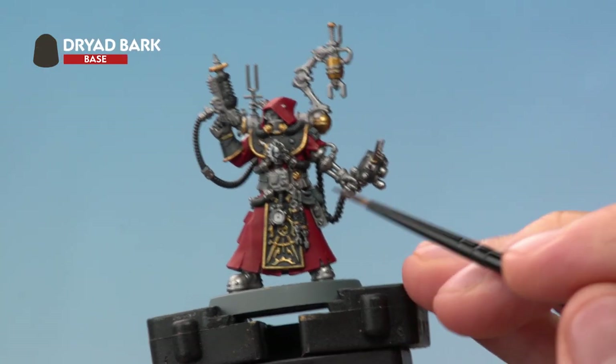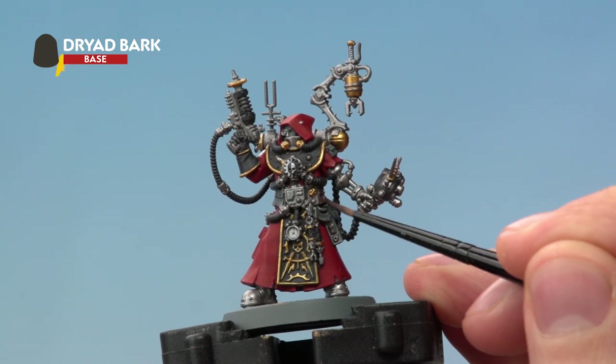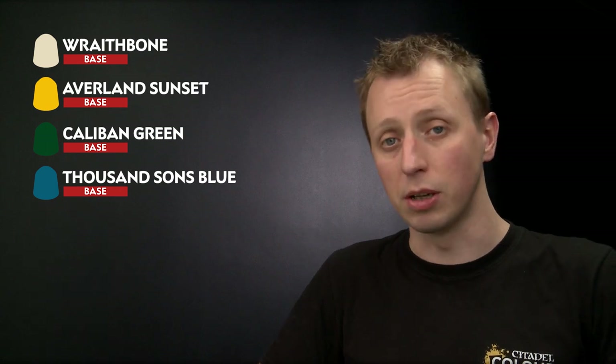Use Dryad Bark to pick out all the leather details around the belt. With all those large areas of colour base coated, we're ready to move on to some of the smaller details. First we'll use Wraithbone to base coat all the skin, followed by Avalanche Sunset for some of the cables. After this we need Caliban Green for all the data screens, and finally a little Thousand Suns Blue for the glow on the gun and some of the buttons.